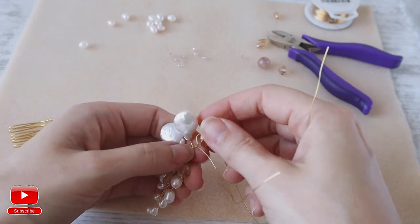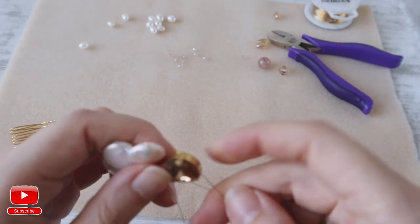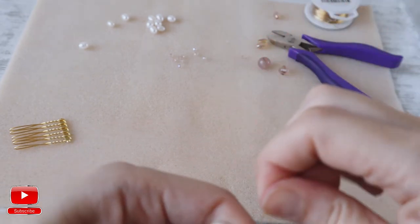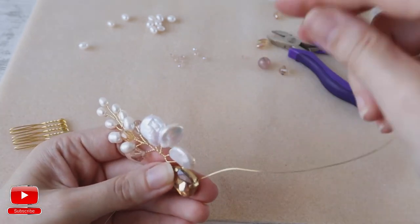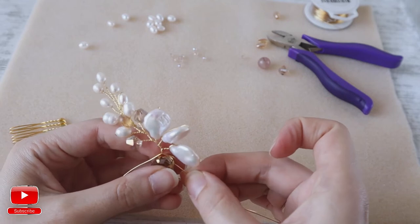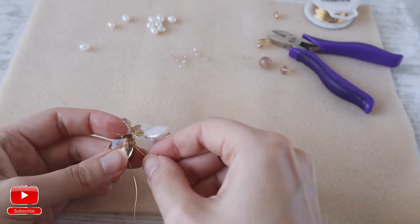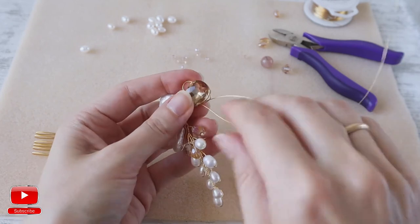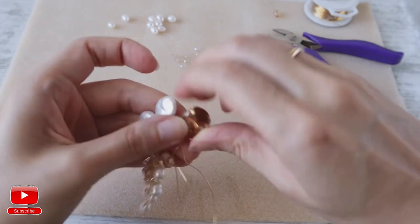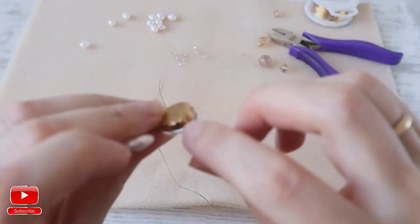I find the place for it where it will be — for me, I want to see it here. Then I enter to the upper holes, and then again to the lower holes, and pull. Make sure that your wire is not going around here; it should be very close to our metal element.